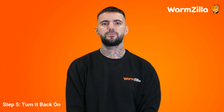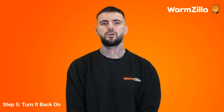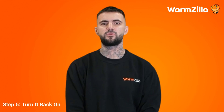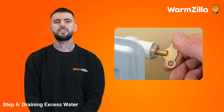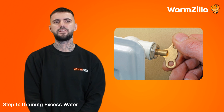Step 5: Turn it back on. If everything has gone smoothly, it is time to turn the Worcester Bosch boiler back on. After turning the boiler on, monitor the pressure level to ensure it stays within the acceptable range. You will need to take another step for those who have accidentally added too much water. Step 6: Draining excess water. To lower the pressure in your boiler system, you will need to locate your radiator key or a flathead screwdriver. This will be familiar to those who have bled their radiators before. You ideally will have an additional person to monitor the boiler's pressure gauge.